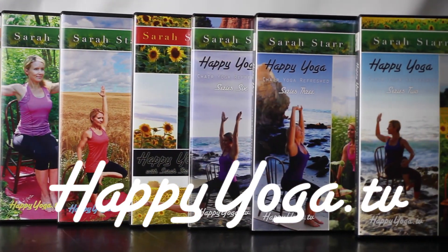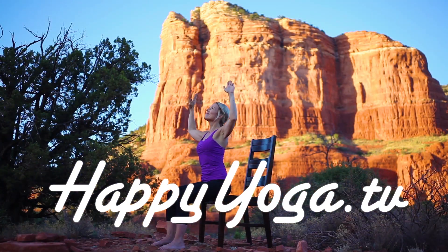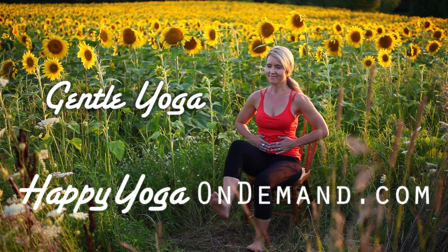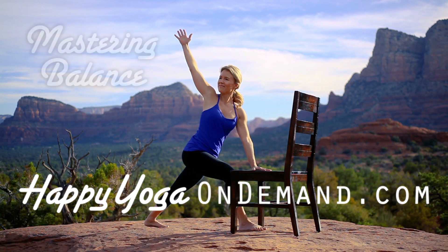To purchase a copy of Happy Yoga with Sarah Starr on DVD, visit happyyoga.tv. And to gain access to over 100 episodes of Happy Yoga with Sarah Starr, visit happyyogaondemand.com.